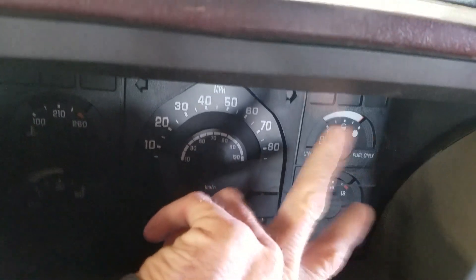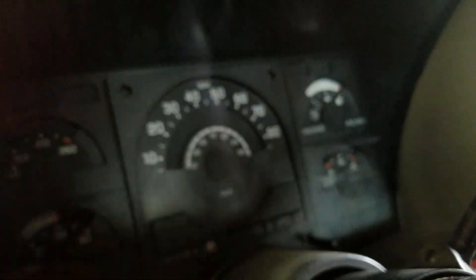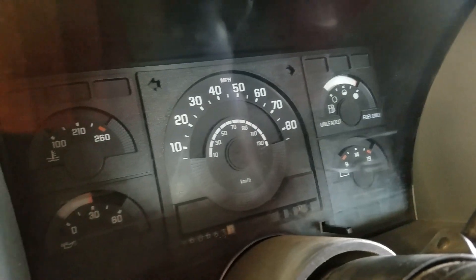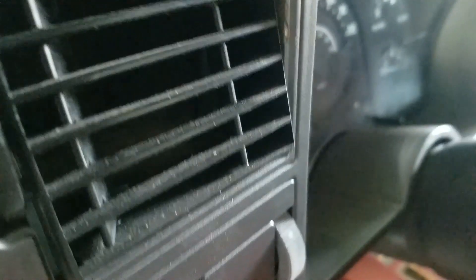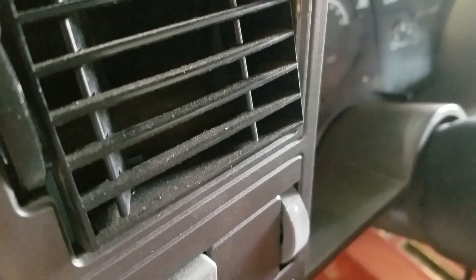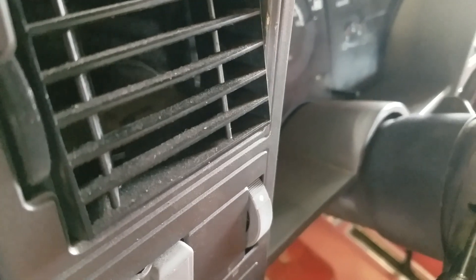I had the engine dash cluster out and apparently the check engine light was on so long and ignored that it melted the light socket, or it just got overheated. For some reason there were bad electrical issues, probably from that mess down there. What I'm going to do is find the wire to it and see if I can just hook up a different light.